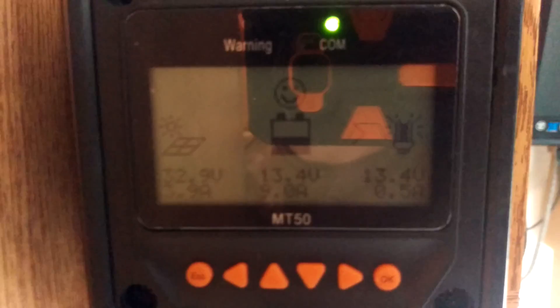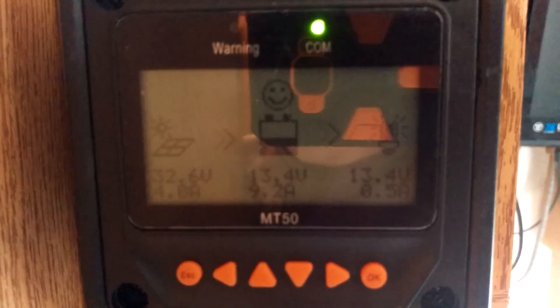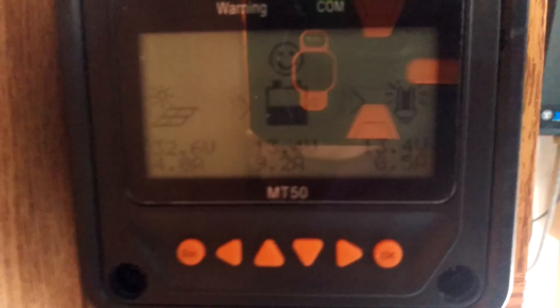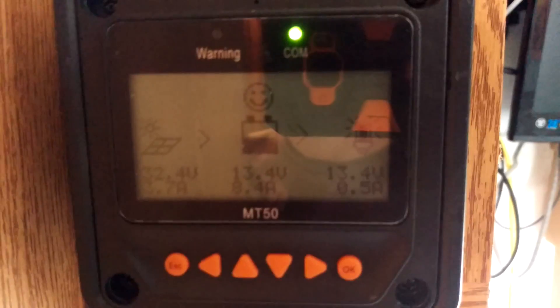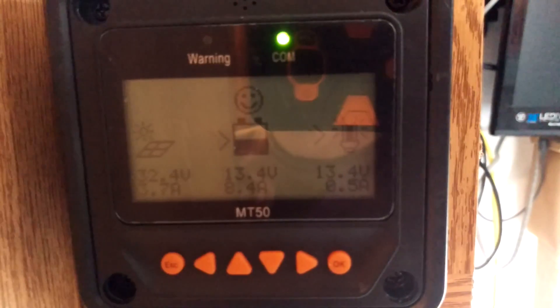That's the benefit of an MPPT controller — you can bring in that extra voltage at a lower amperage, and then the system will convert it over to what you want: 13.4, 14, 15 volts, whatever, and give you a higher amperage. Pretty cool.